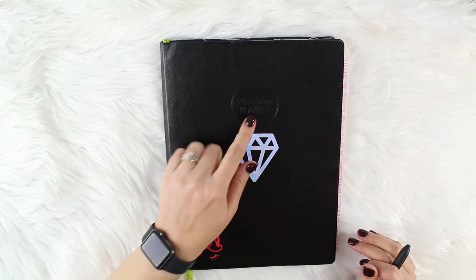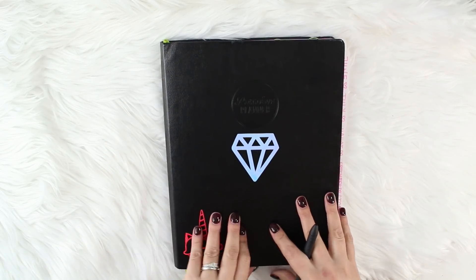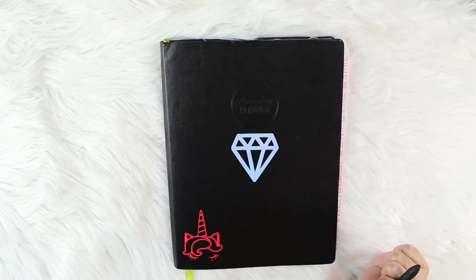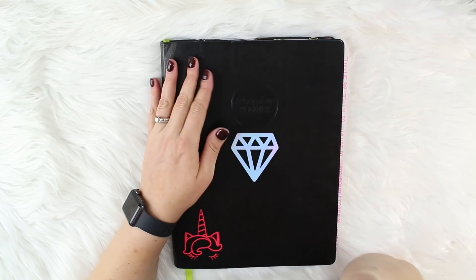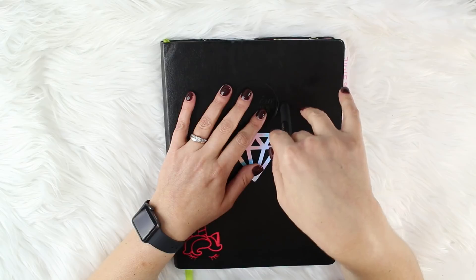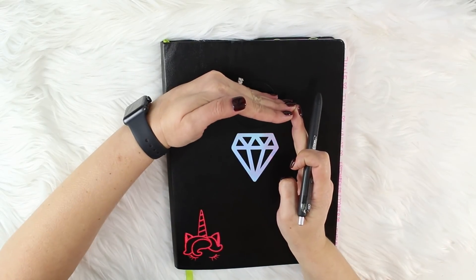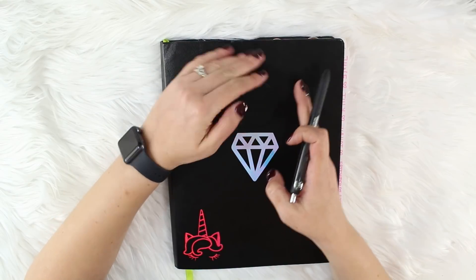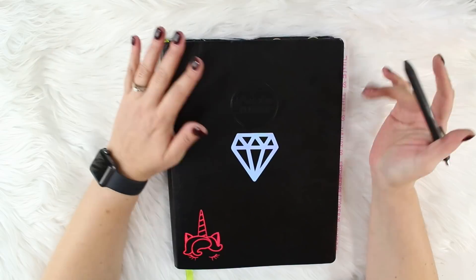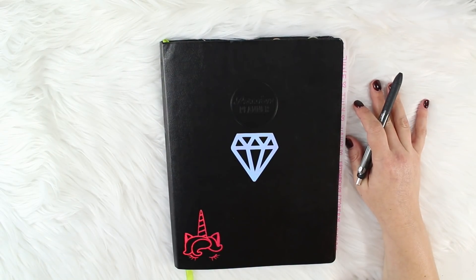This is a classic Passion Planner. It is huge — it's the size of a piece of paper, humongous. I ordered this off Amazon and I'll post a link below. They have one that's smaller, maybe six by nine, but this one is like eight-and-something by eleven-and-something.